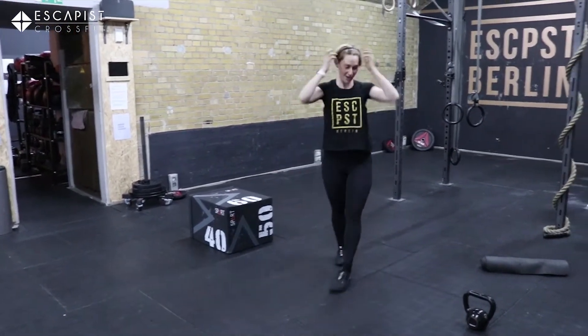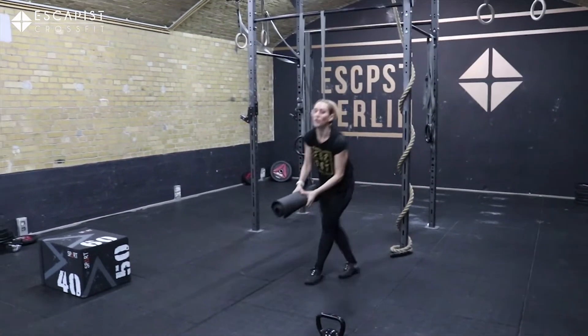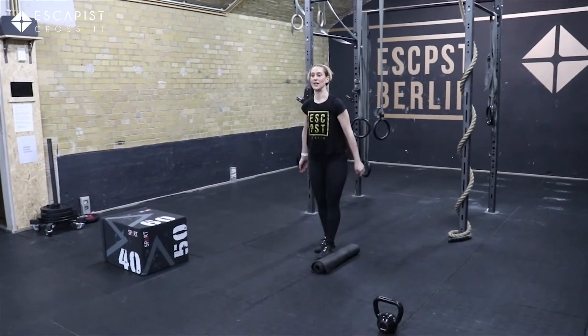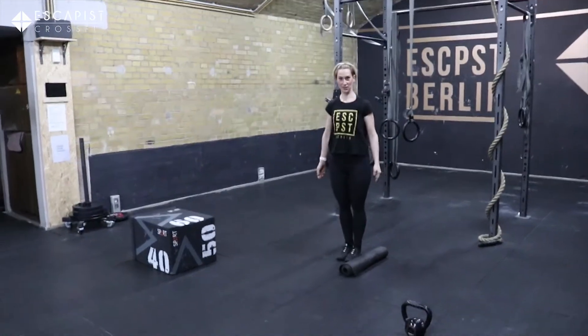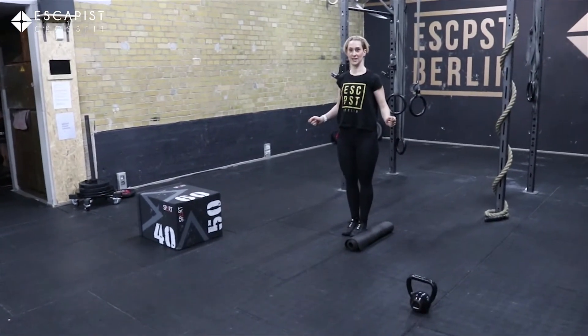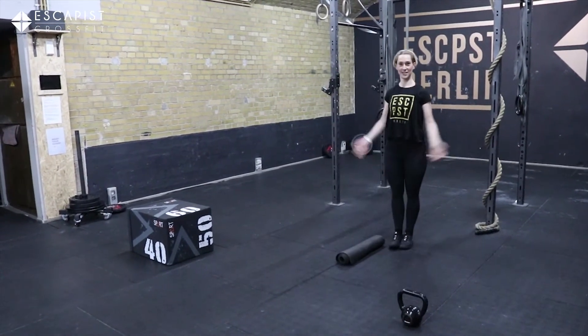And to finish it off you're going to be doing 50 double unders with your rope. Or if you don't have a rope at home, you're going to be doing 50 jumps over an object with the wrist movement that you would use in a double under — just like that.